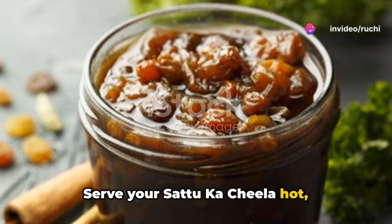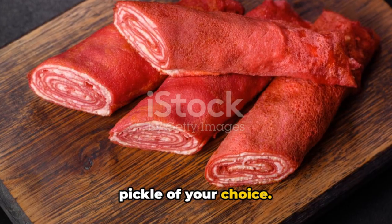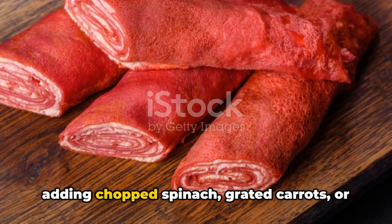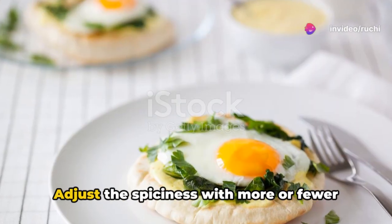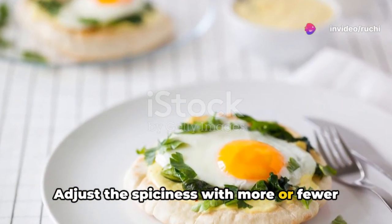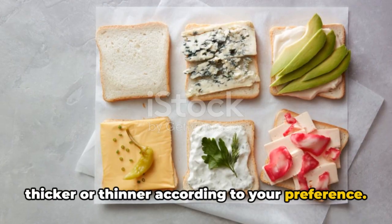Serve your Satuka Cheela hot, accompanied by chutney, yogurt, or a pickle of your choice. Feel free to customize the filling by adding chopped spinach, grated carrots, or any other vegetables you like. Adjust the spiciness with more or fewer green chilies, and make the chilas thicker or thinner according to your preference.